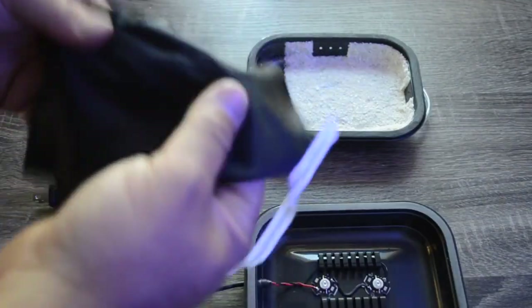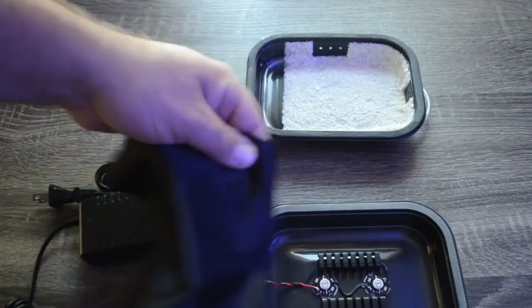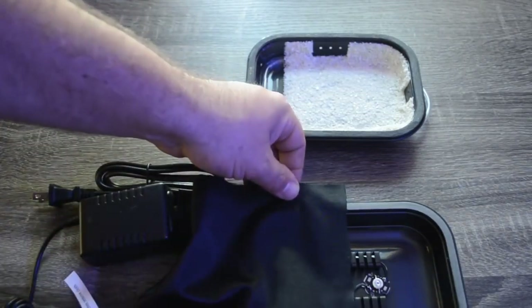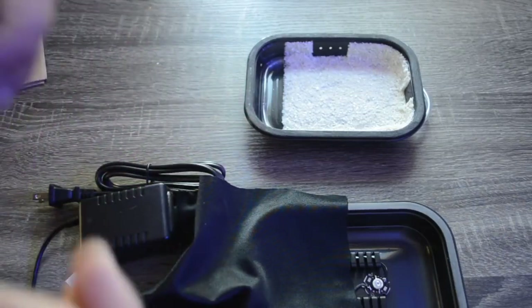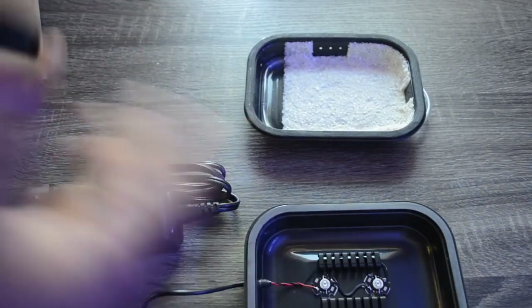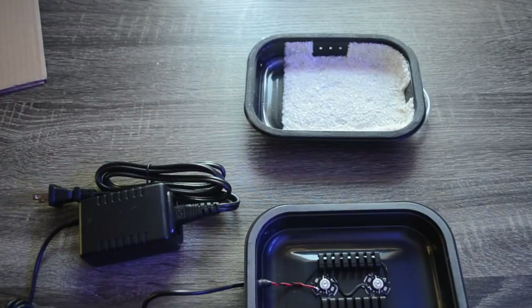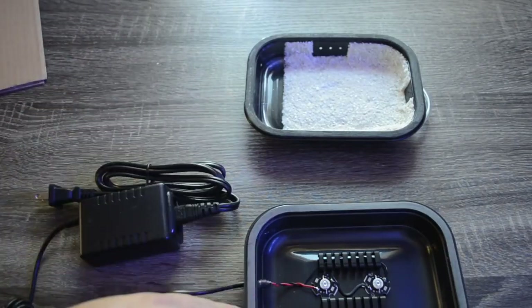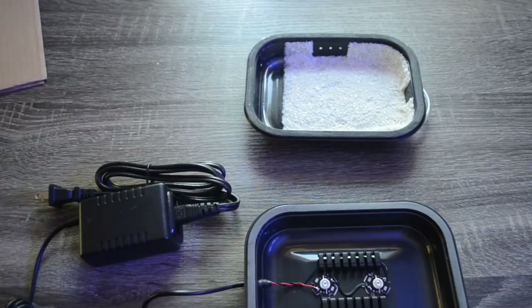This blackout cloth that comes with it is used when you're first starting the product — you want to cover up one of the LED lights until the algae starts to grow, and then you remove it and use both lights. That gives the algae the full power of the two 3-watt red LEDs and really boosts that growth.